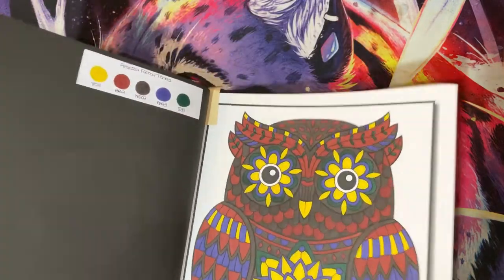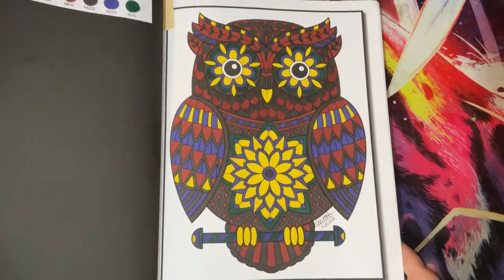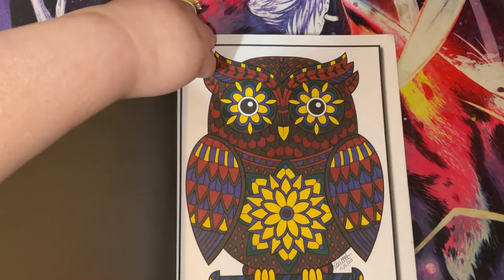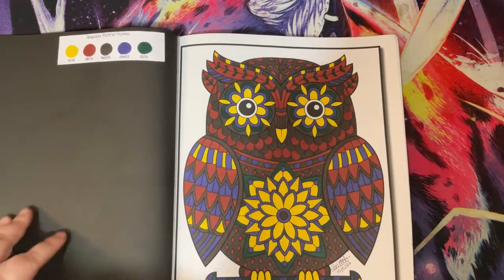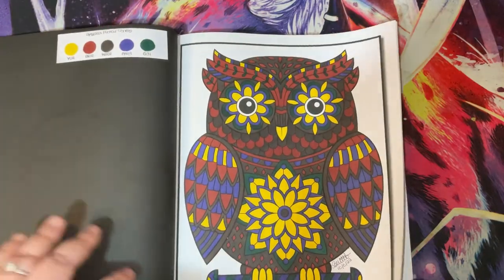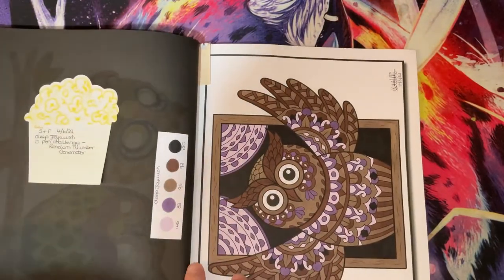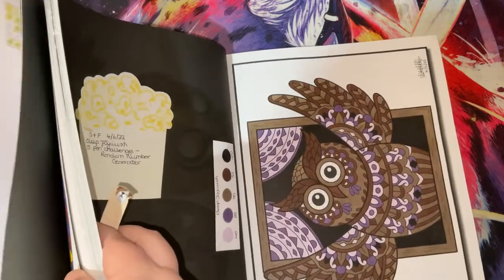These are the Arteza Floral Tones which are the brush markers, and that is how my little owl turned out. I'm going to pull this out to put my little page flags in. That is page six. I think I did this one as well, which is page 47.